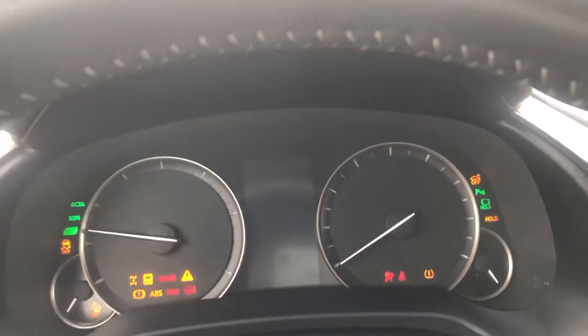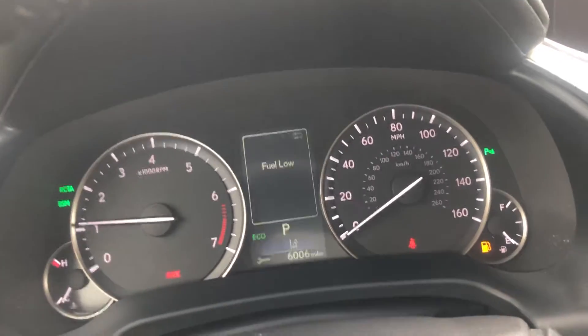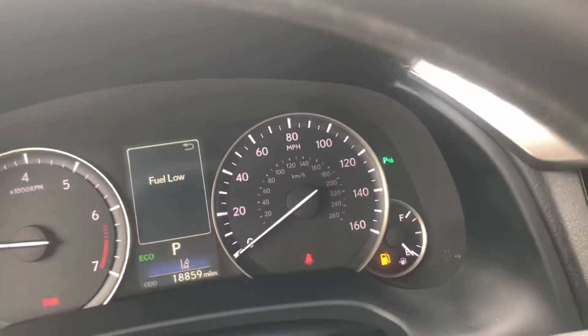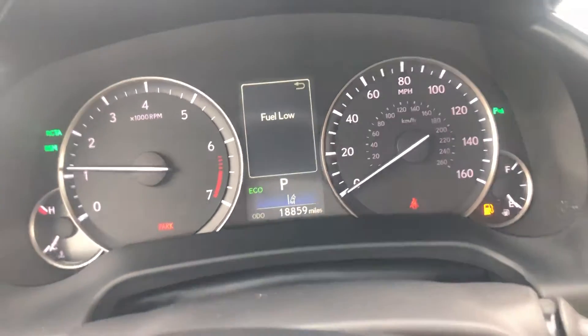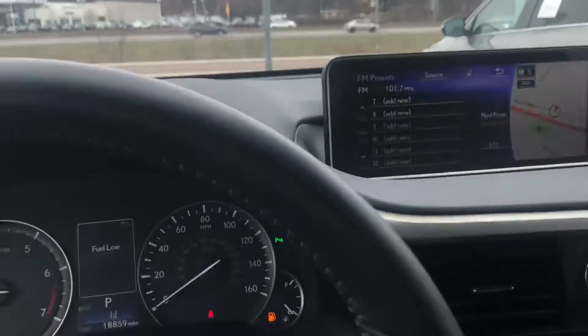Let's start it up here. I'll take off my mask so I can get a good feel for what it smells like. Don't smell anything on the inside, which is good. You can see the mileage on it is 18,859 miles. So I'm sitting inside — I'm gonna get out and do a walk around. You can see that's the passenger seat there.